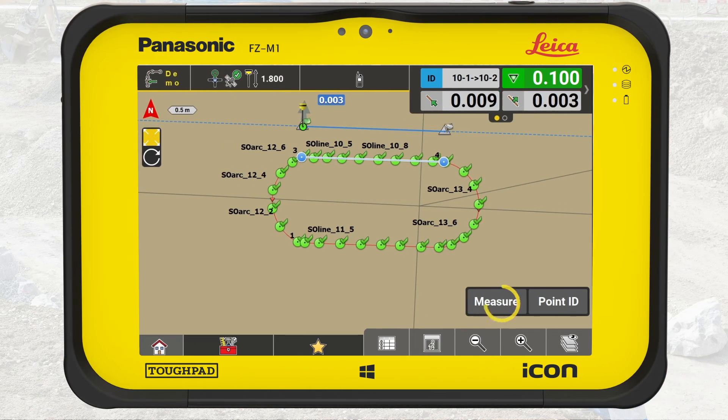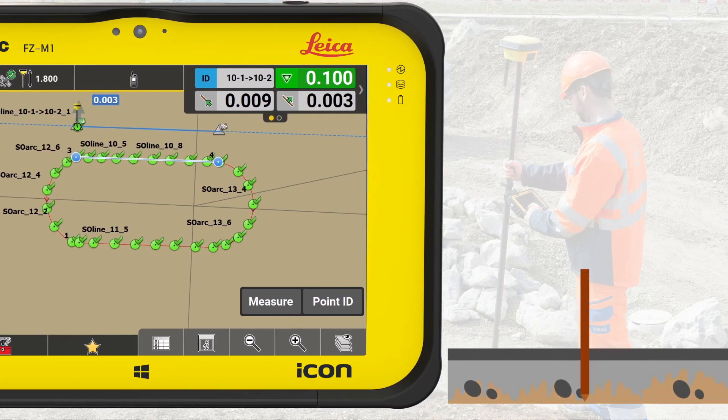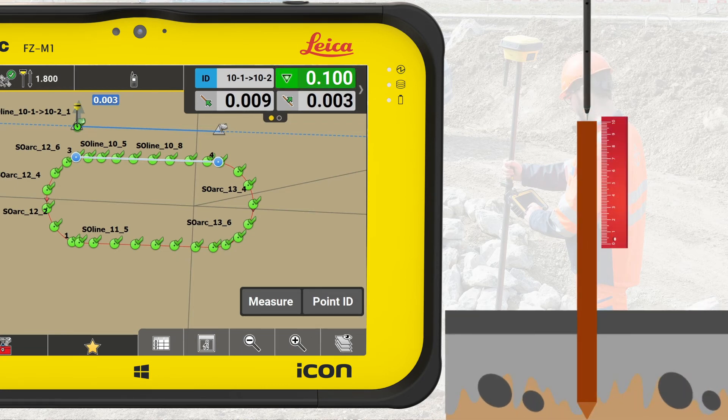Now we have staked out the horizontal position of the line and marked it with a pin. To stake out the elevation, there are several ways to do this with a rover. Here's one way to do it: place the rover vertically on the top of the stake and note down the elevation deviation, for example 10 centimeters. Using a ruler, measure these 10 centimeters down from the top of the stake and mark this place on the stake. Remember to write on the stake what the marking means.